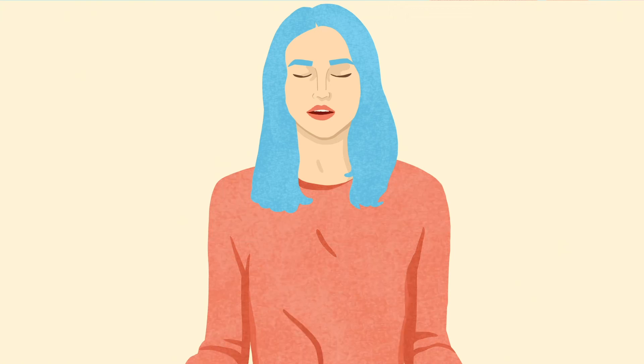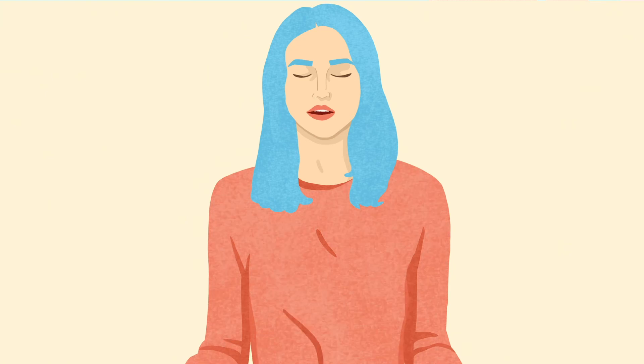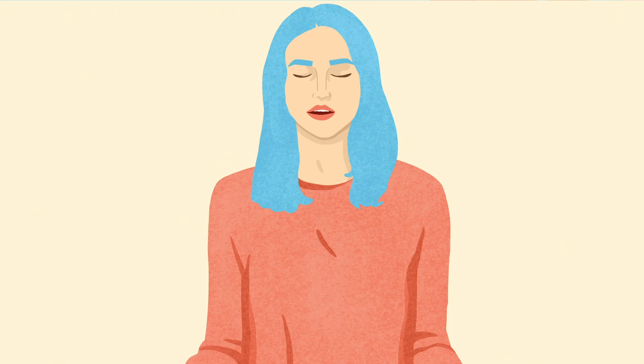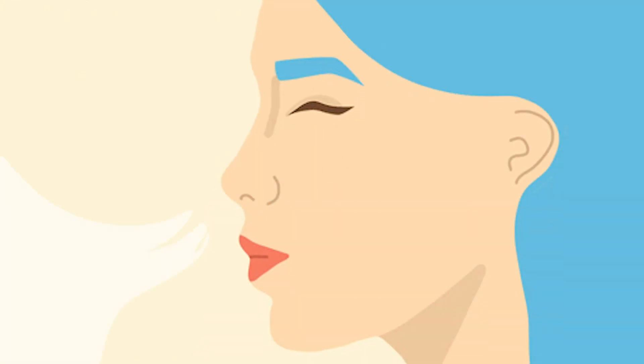If you start to yawn or if you feel lightheaded, just slow the breathing down, making sure that your pace is relaxed and easy. And when you notice that you've become distracted or if your mind has wandered, just bring your attention gently back to the sensation of each inhale and exhale.